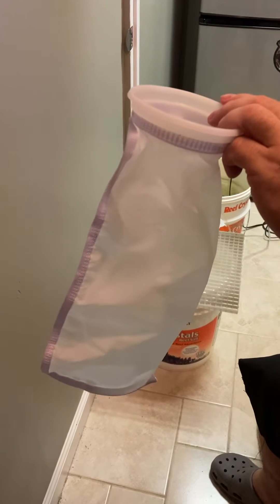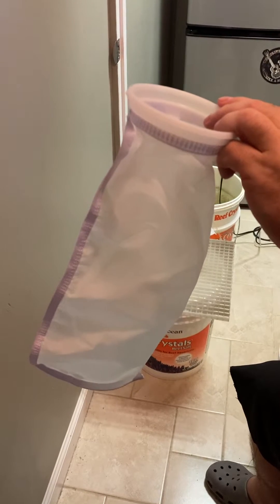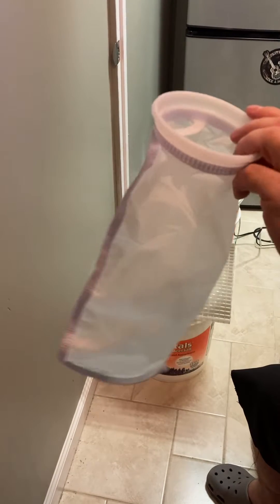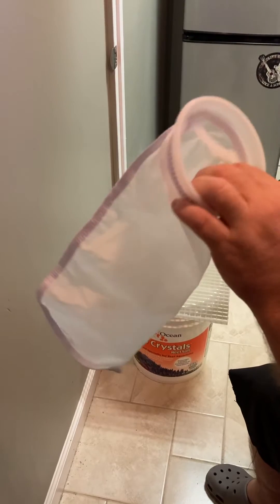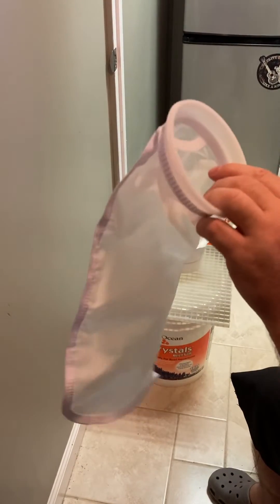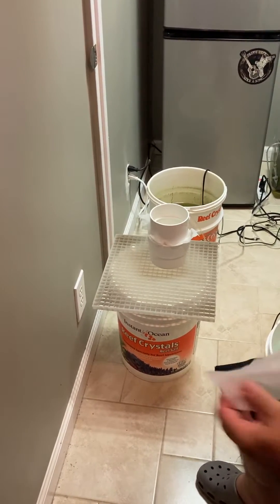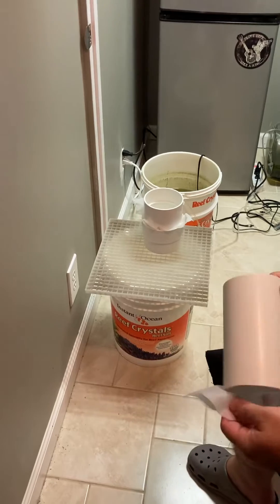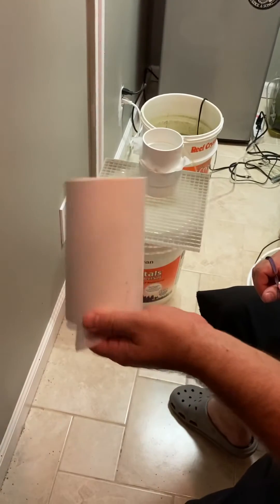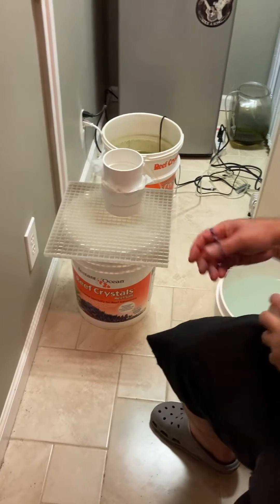Hey everyone, I'm walking through my rotifer harvesting process I'm using for my clownfish that I'm breeding. It started off with these 15 micron and 50 micron filter socks I got off Amazon, two for $13. I cut them up into little patches and you basically rubber band them onto some type of circular container — it doesn't have to be PVC, but you'd want it to look something like that.